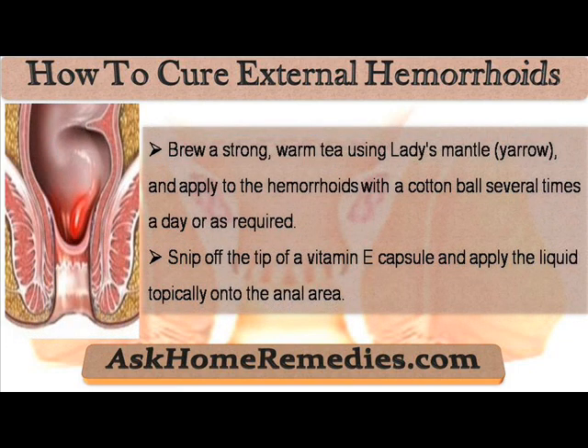Brew a strong, warm tea using ladies' mantle and yarrow, and apply to the hemorrhoids with a cotton ball several times a day, or as required.